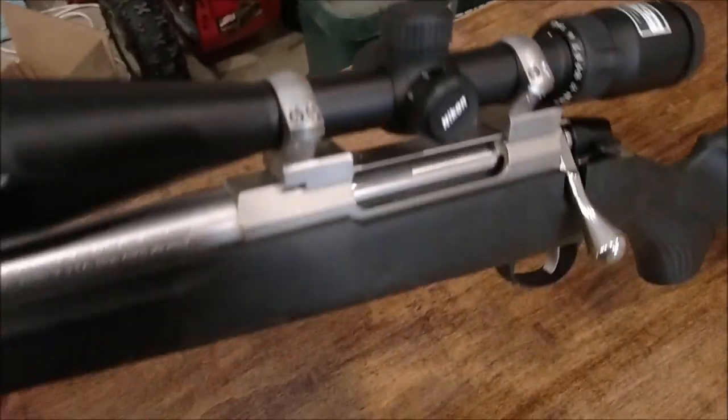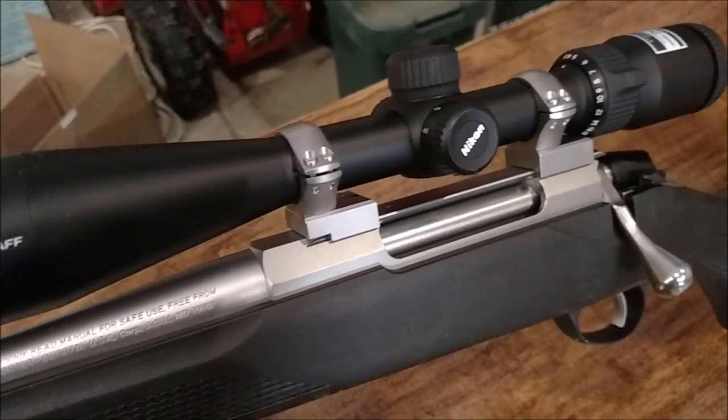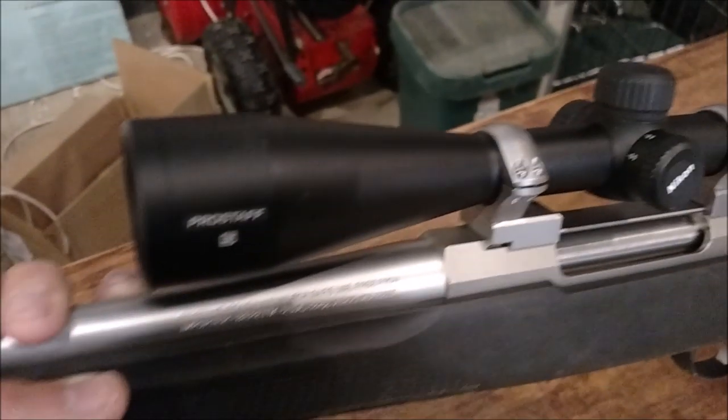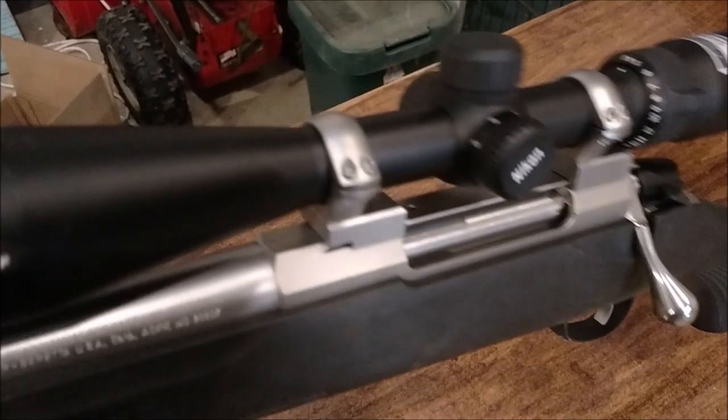The scope I got on here is pretty cool. This is the Nikon ProStaff 5, 4.5 by 18, and it's a 40 millimeter scope. I'm using the extra low OptiLock mounts, by the way, in case you guys are wondering.